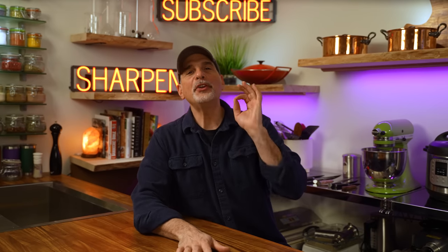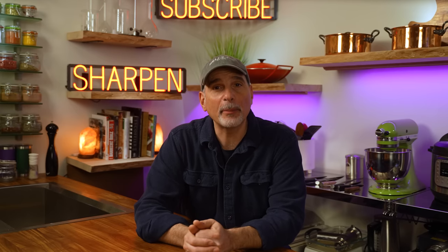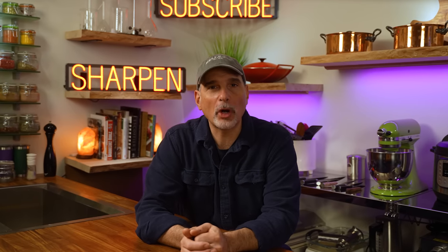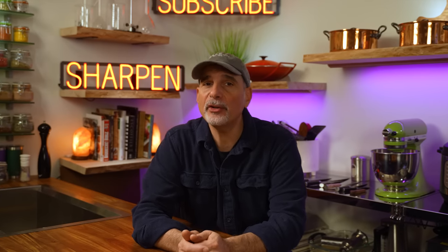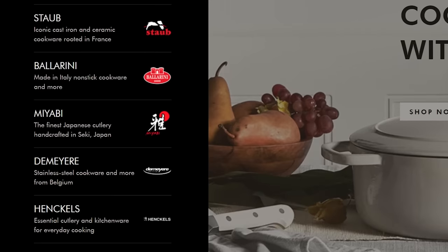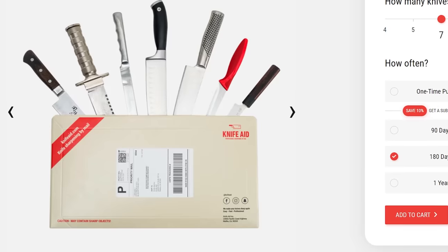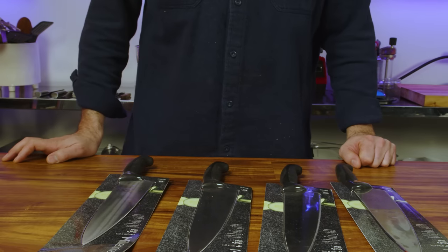Hey friends, welcome. There have been a number of additions to sharpening tools to the market in recent years and today I'm going to review four ways to sharpen your knives. I've purchased everything I will be testing in this video with my own money. None of the manufacturers reached out to me to test their sharpeners except one — the good folks at Zwilling Group, who represent brands like Demir, Henkels, Staub, and Miyabi, and also have a service called KnifeAid. It's a sharpening service and we're going to see how well they do.